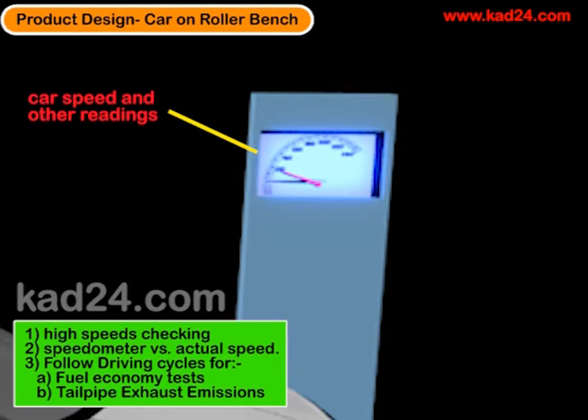The meter here could have many more dials than what's shown here. Here we are just showing a speedometer dial, which is measuring the speed accurately. We could also have acceleration, torque, and many other measurements.